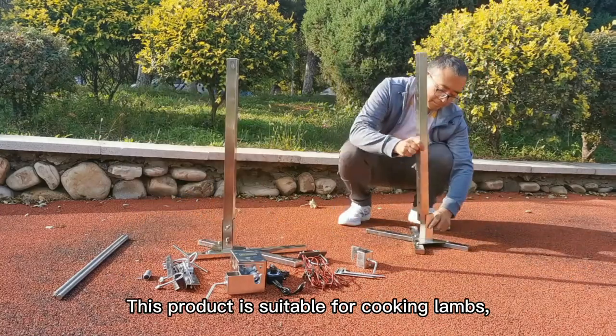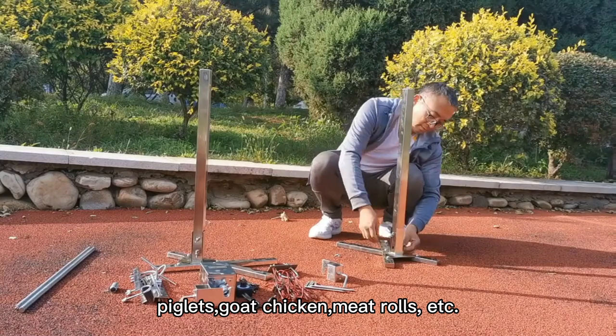This product is suitable for cooking lambs, piglets, goat chicken, meat rolls, etc.